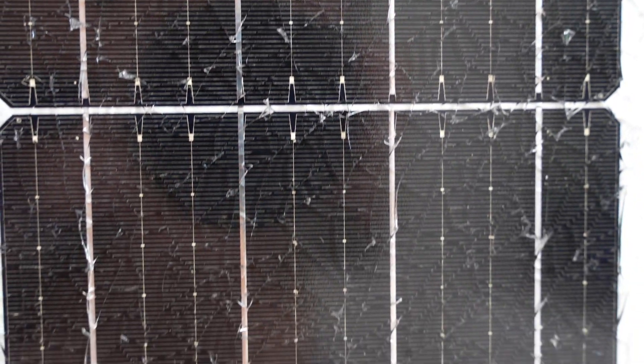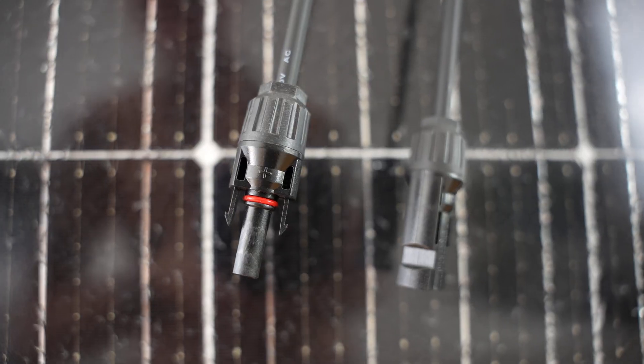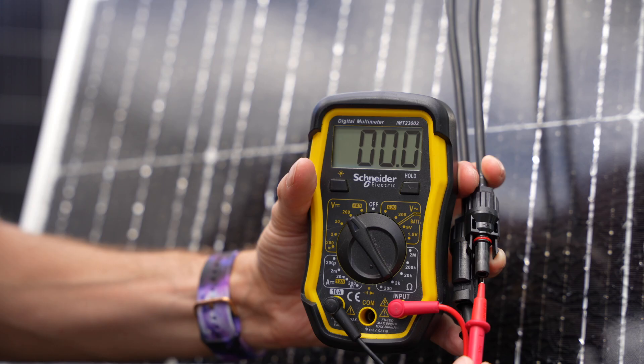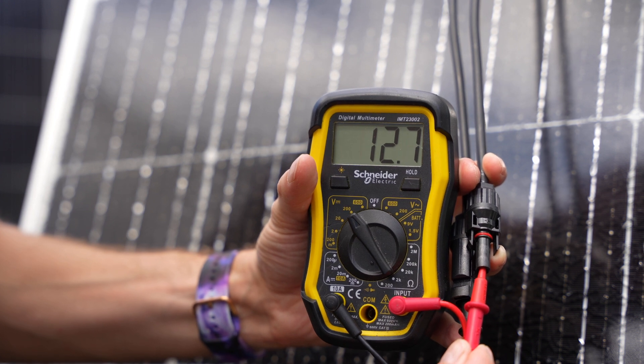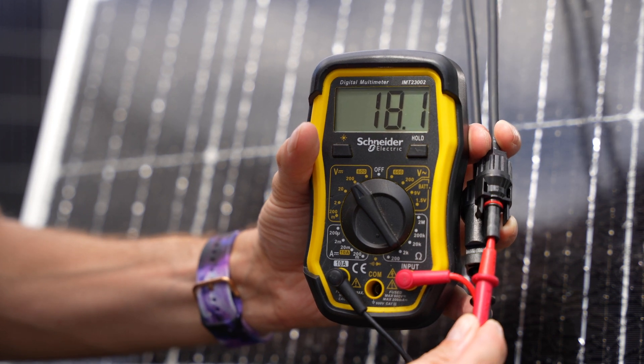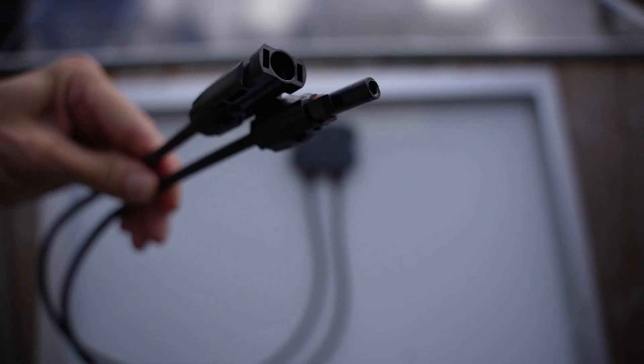I was delivered a solar panel with smashed glass, which I was then sent a new one and told to dispose of. But it was just the glass that was smashed and I thought it'd be a waste to throw away. I put the multimeter on the positive and negative ends of the wire connected to the solar panel, which was getting 18 volts, so the panel worked perfectly fine. I needed to find a way to reseal or cover the glass.